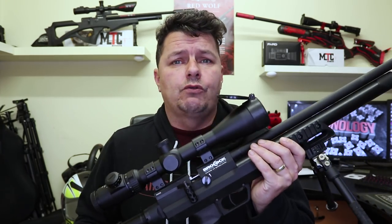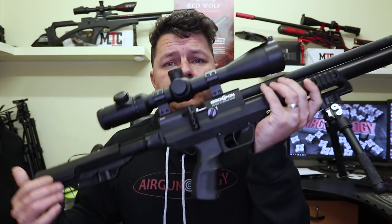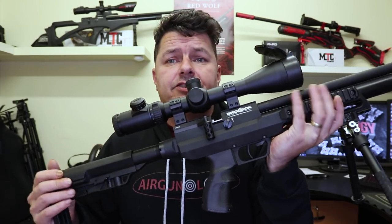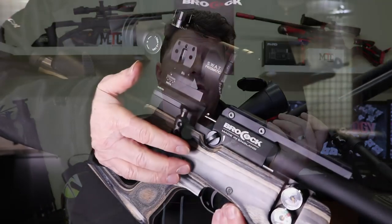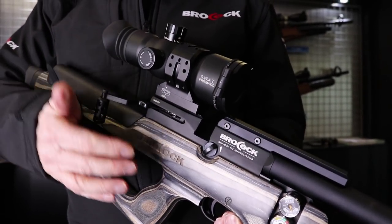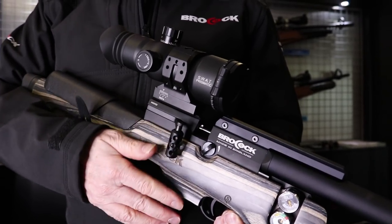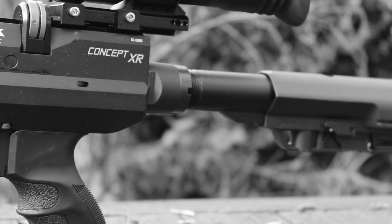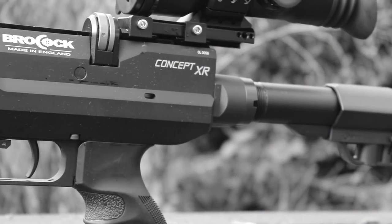The whole of the Brocock range now has been updated to a side lever mechanism. So every single one of them — that is the Concept Light, which is now going to be called the Concept XR. You've got the Bantams, you've got the Compatos, you've got the Commandos and the Magnum ranges. All of the Brocock range is going across onto side lever, and you'll be able to see those at the shooting show in February 2020. But anyway, I've got the Concept XR.